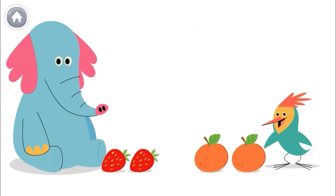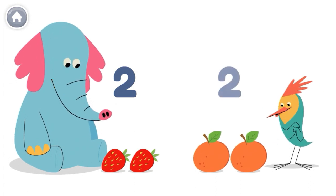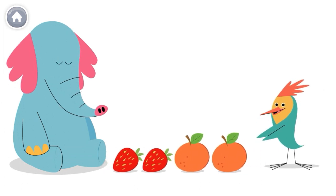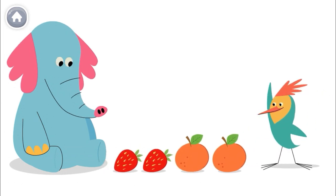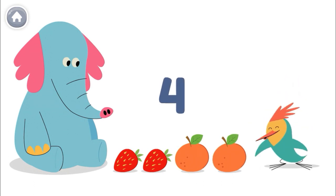We both have fruit. Allo has two strawberries. I have two oranges. How many fruits do we have together? One, two, three, four. We have four fruits together.